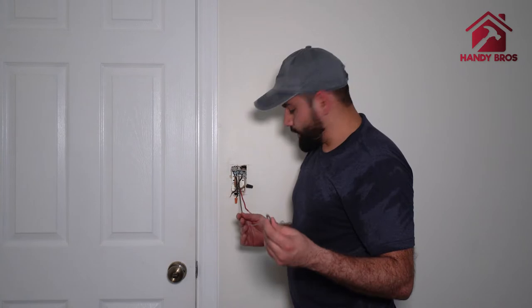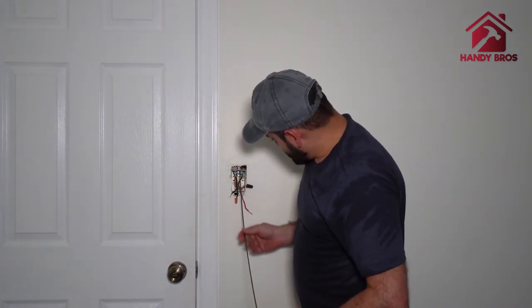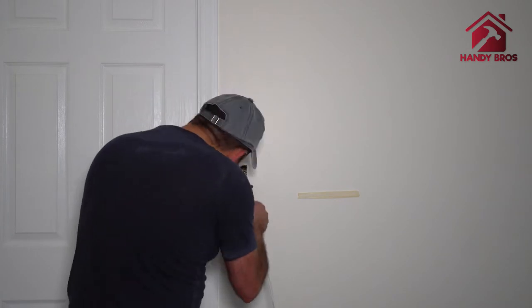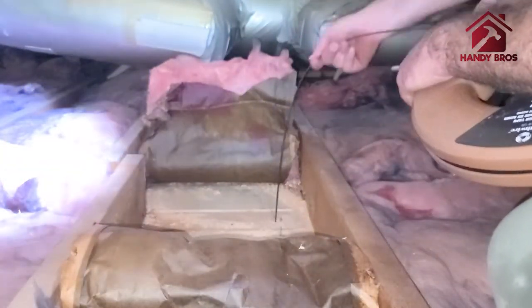As you can see we have the fish tape here. I'm going to hook up the wire and pull it through from here.